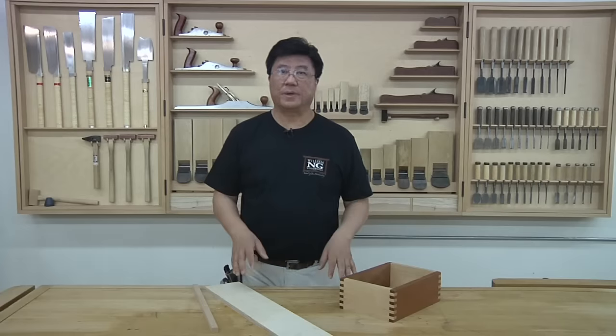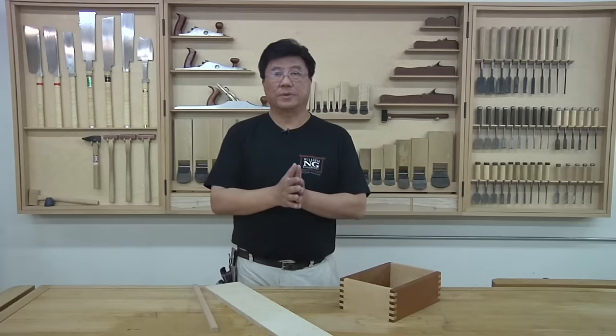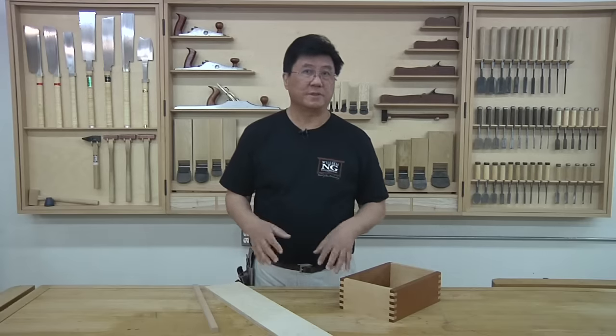Hi everyone. I know it's been a while since my last video, but I wanted you to know that I've dedicated part of my schedule for video production, so hopefully we'll get more videos out to you in a more timely manner.